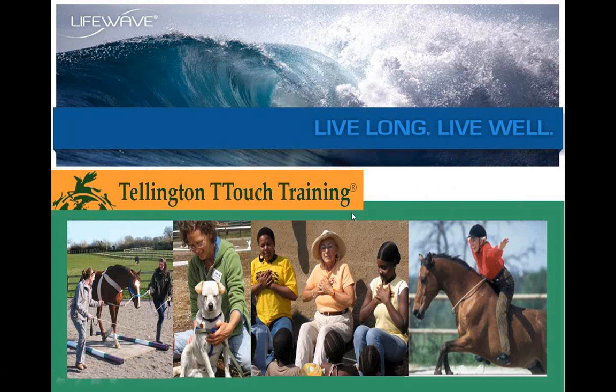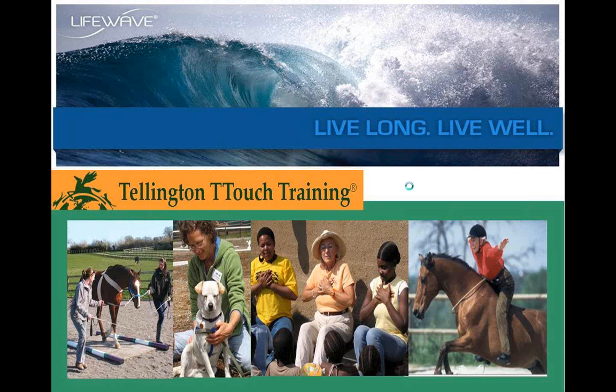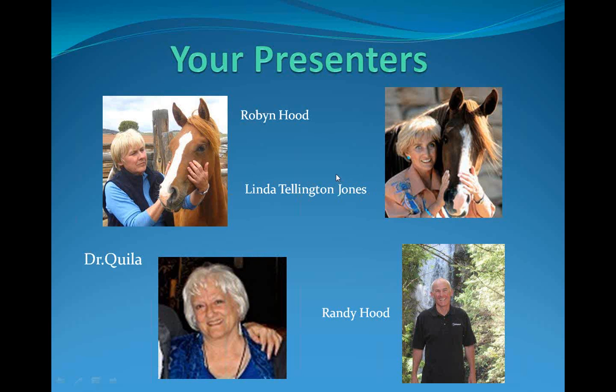Good morning. The broadcast is now starting. All attendees are in listen-only mode. Good evening, everybody. Thanks very much for being here tonight and taking your time out of your evening to listen more to us talk about our LifeWave patches. My name is Randy Hood, and we've got a great call this evening. We're going to be talking more about the patches and how they work and how to use each one. To talk about it tonight, we have my sisters, Linda Tellington-Jones and Robin Hood, who I'd like to welcome to the call tonight.